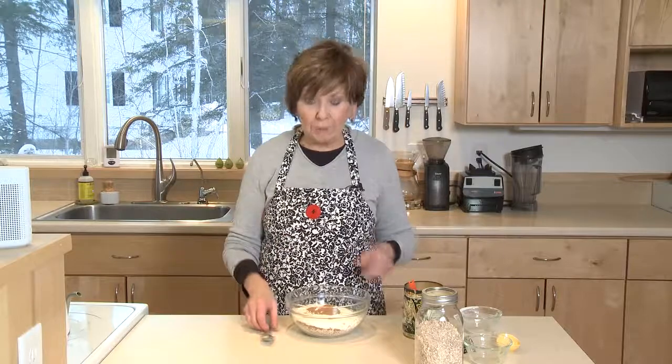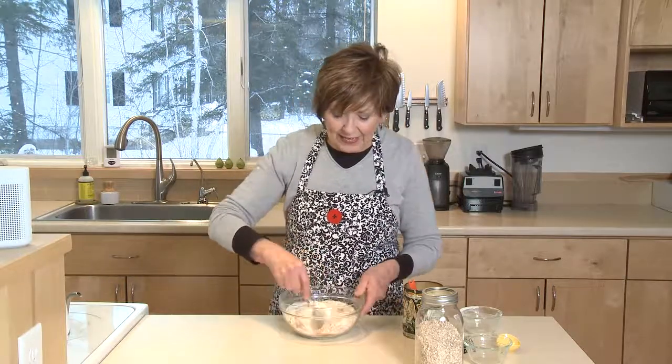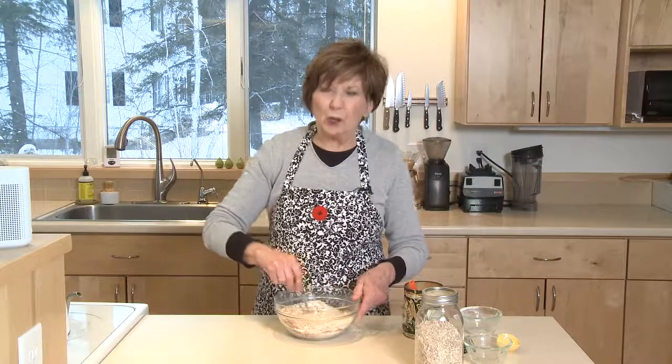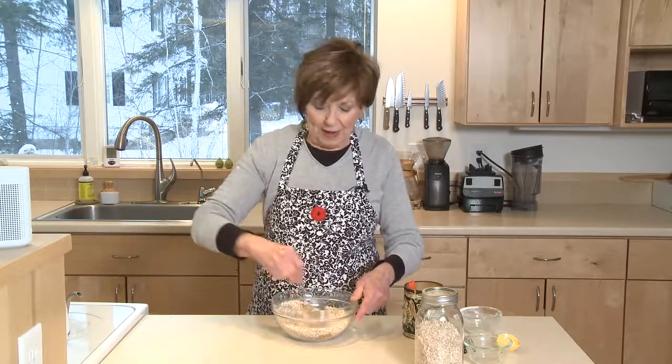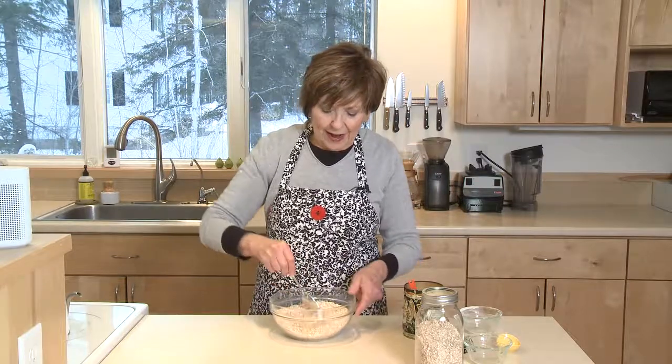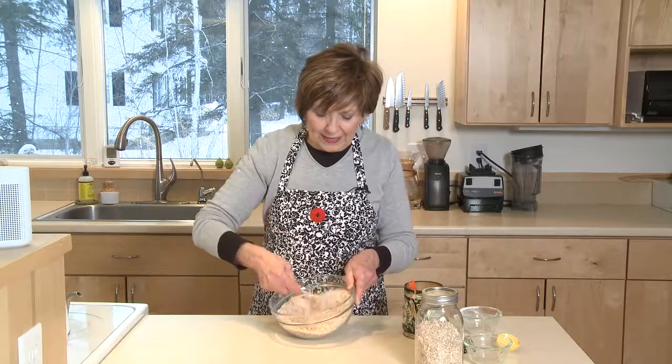If you happen to love raisins in your oatmeal, you can put those in right at the same time and mix them in. But I like to keep it just kind of unadorned. After it's cooked, I like to add some chopped walnuts and maybe some dried apricots. Everybody has their favorite toppings for oatmeal.